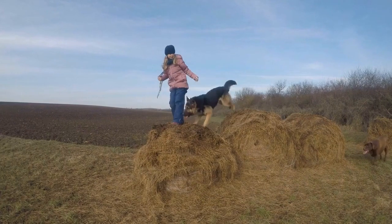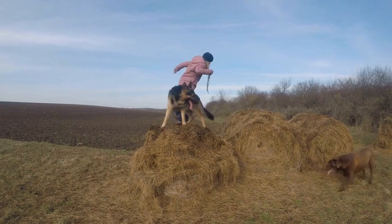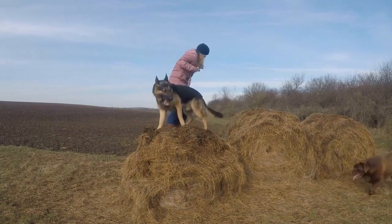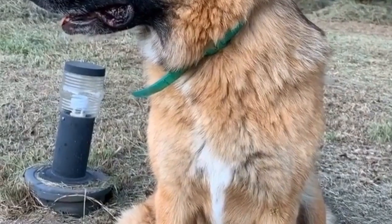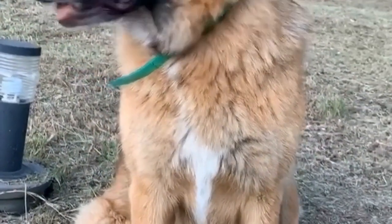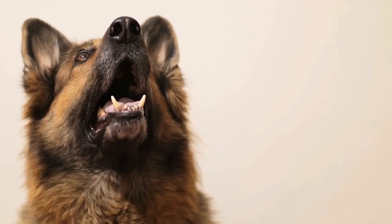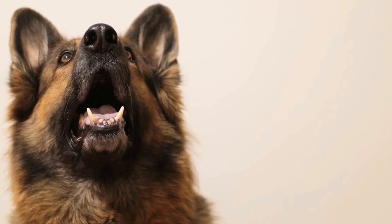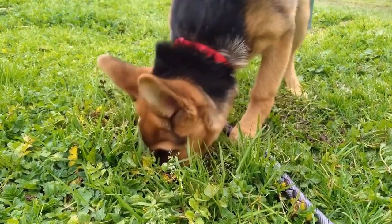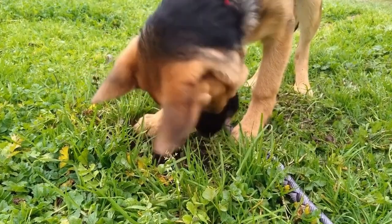For a berry blast, blend fresh or frozen berries like blueberries, strawberries, or raspberries and mix them into the yogurt and peanut butter mixture. The natural sweetness and vibrant colors will surely delight your German Shepherd. For a cheesy delight, add a small amount of grated low-fat cheese to the basic recipe. This will give a savory kick to the ice cream and make it extra tempting for your furry friend.